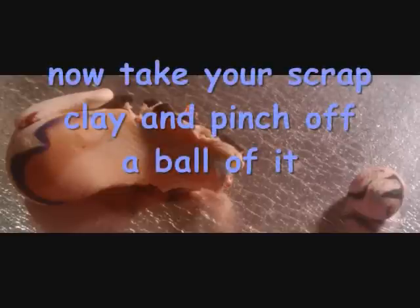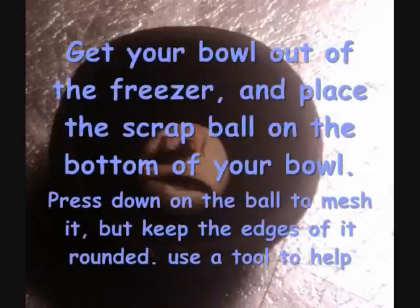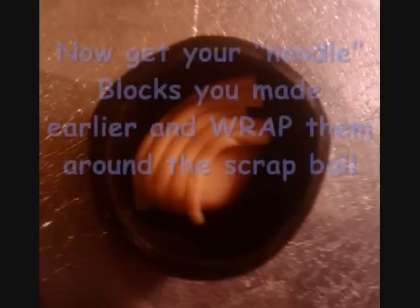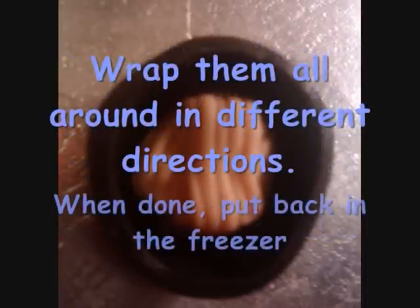Now take a scrap piece of clay and pinch off a small ball of it. Get your bowl out of the freezer and place the scrap ball on the bottom of the bowl. Use your finger to push down on it to mesh it, but keep the edges rounded — you can use a tool to help if needed. Then get your noodle blocks and wrap them around that ball, making sure the edges don't poke out rough. Wrap them around in all different directions until they are all completely wrapped in.